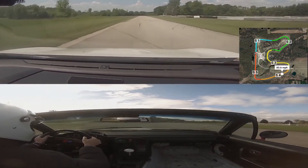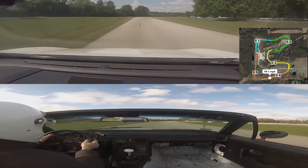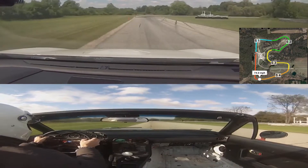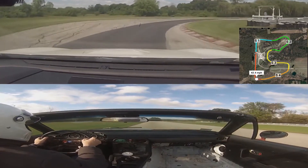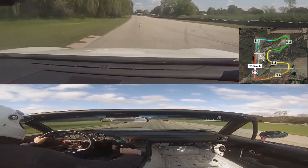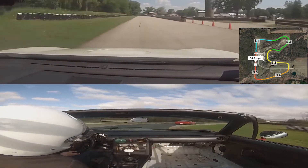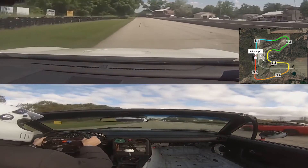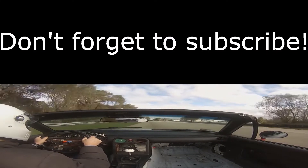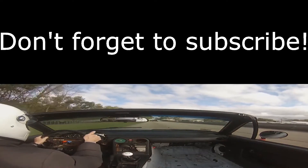There are definitely different characteristics about driving these two on track. For example, the Civic is much heavier, so braking hard into a turn is a little bit more unnerving. The Miata is lightweight, so I can just kind of hook it in there and hope and pray — and usually it works out okay. As we've finished up this lap, you can already see that the Civic is faster. It's newer, more powerful, and it puts about 10 seconds on the Miata on average per lap — very noticeable.